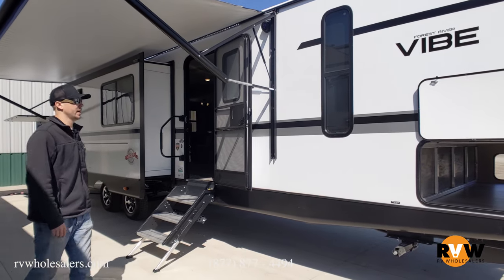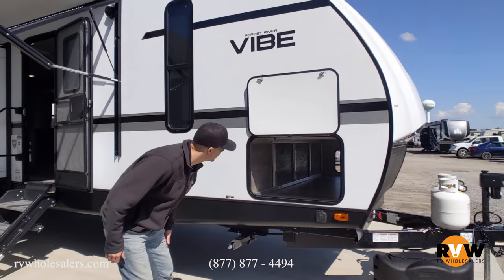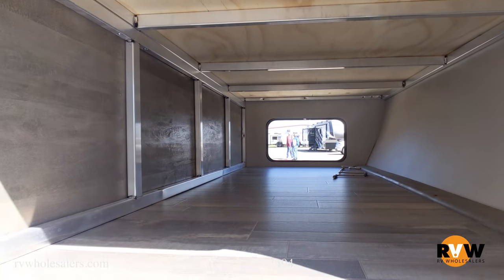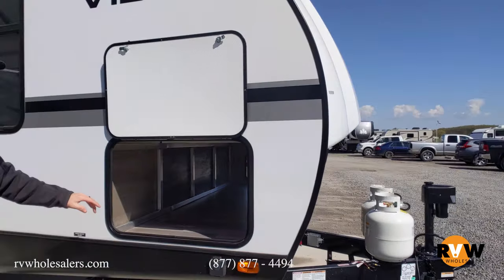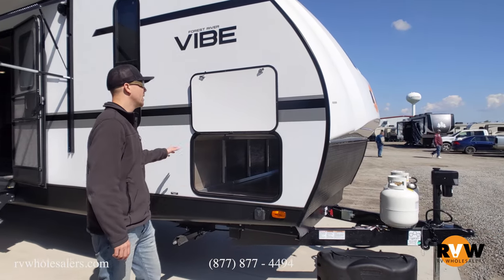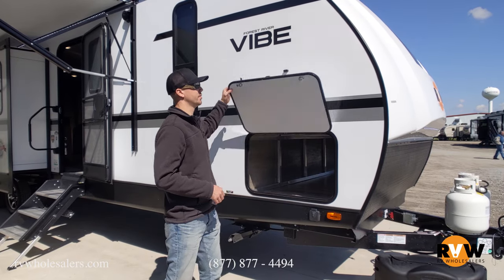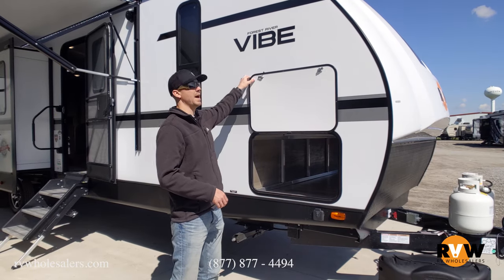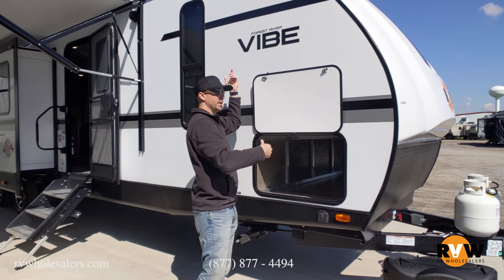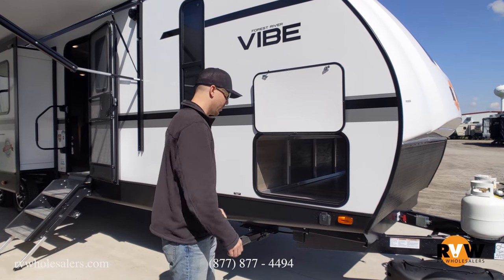Aluminum wheels over here. Nice big pass-through storage — come take a look at this. You can see the aluminum framing set up in there as well. The linoleum runs all the way through into your pass-through storage. It's a big door so you can put lawn chairs, fishing rods, whatever you want. They are magnetic latches, so you don't have the latches that just hook on and break off — they just very easily go up there.